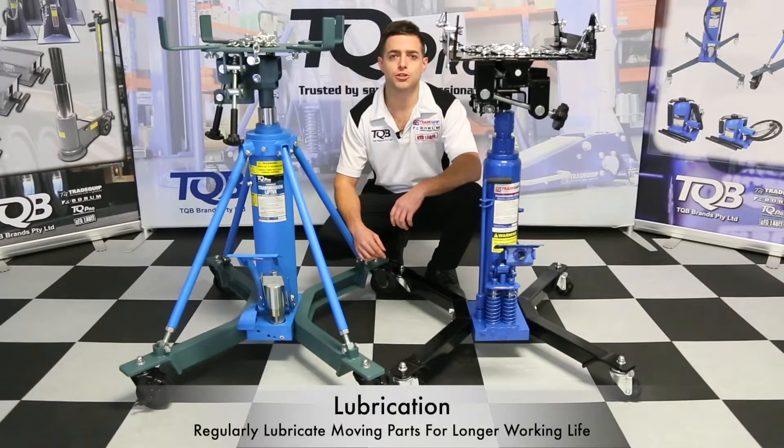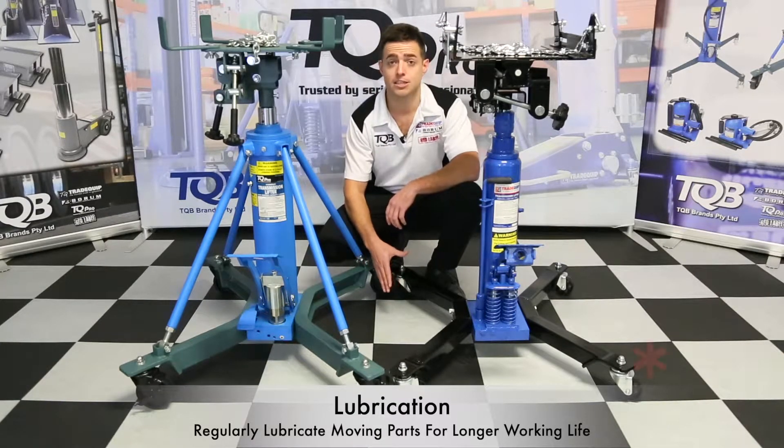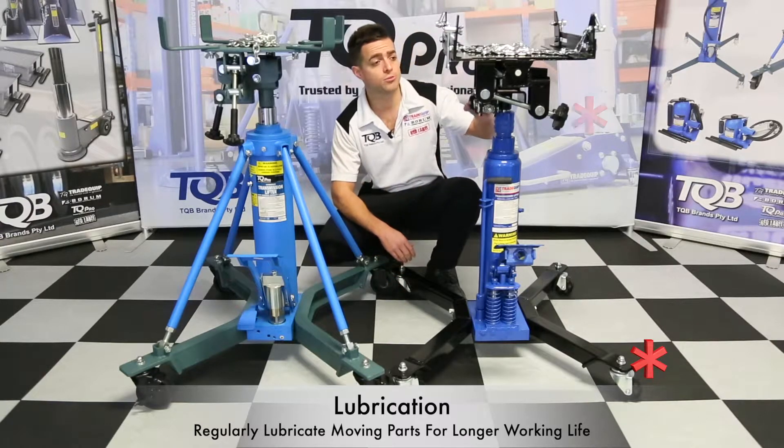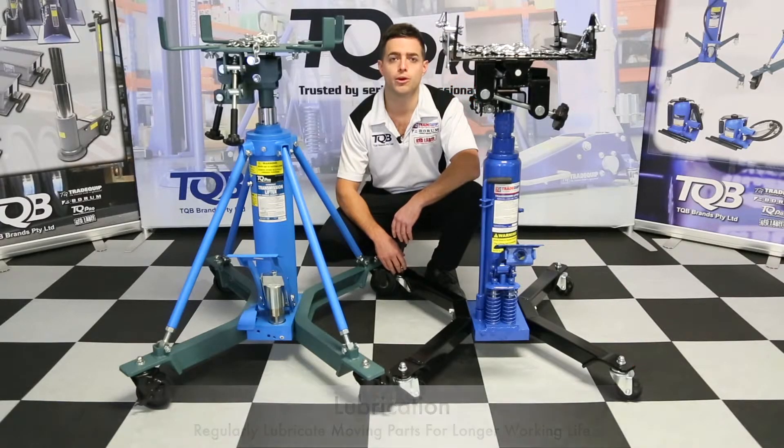Before we can put this unit into service we need to make sure that all moving parts have been lubricated — things like your wheels, your adjustment rods on the headstock, and any pivot points. This is crucial to achieve a longer working life.